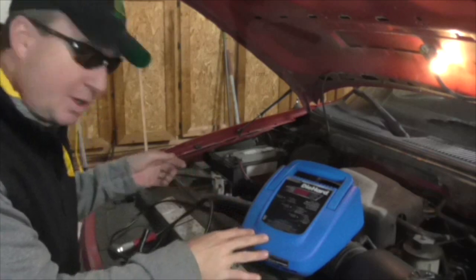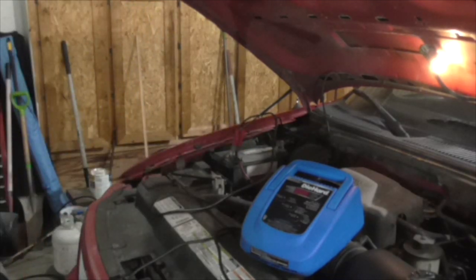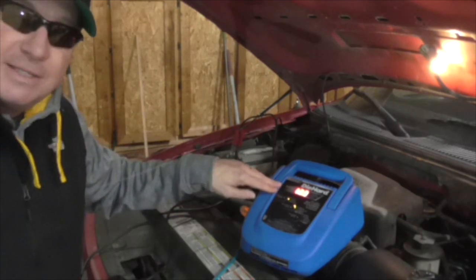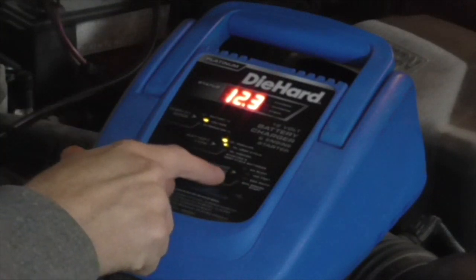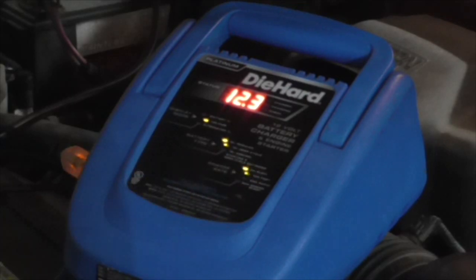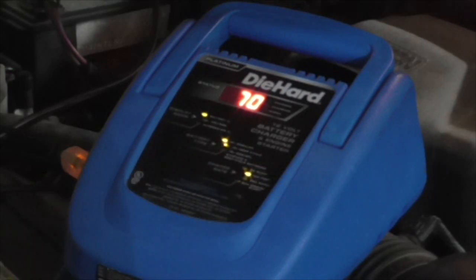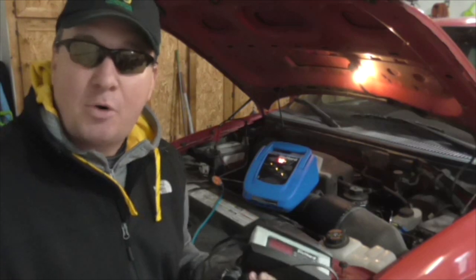Now I want to demonstrate how the Diehard Platinum works. Same thing — black to black, red to red, plug it in. This will show you where it's at right now: 12.3 volts. If I want to charge it, I go to the charge rate here — it's a regular battery, though it'll also do deep cycle or a gel battery. So if I go to 2 amp to start. This one has a slightly different reading than the other — it says it's at 70%. If I'm in more of a hurry, I push it again to 10 amp and it'll go fast. So we're charging now at 72% — it'll probably be a couple more hours before it's topped off.